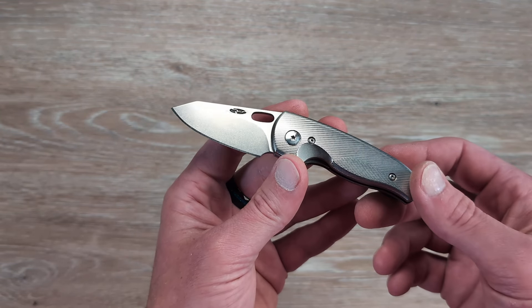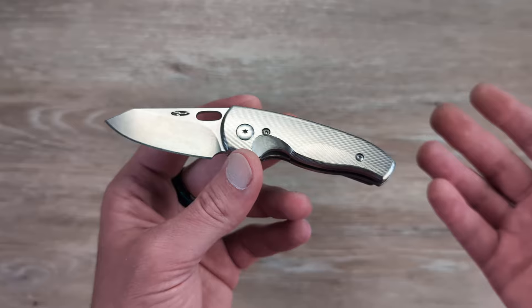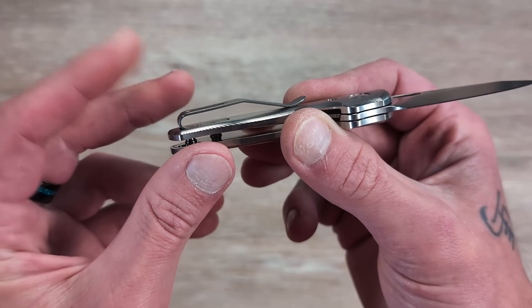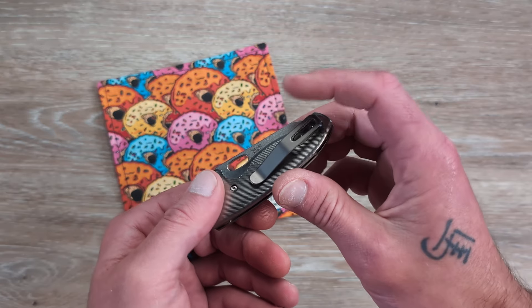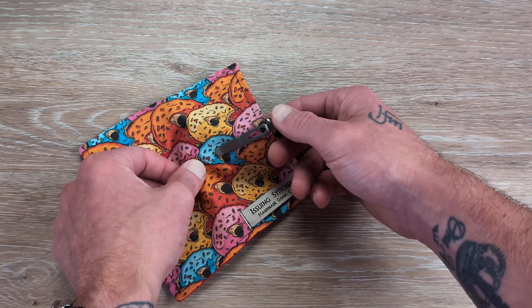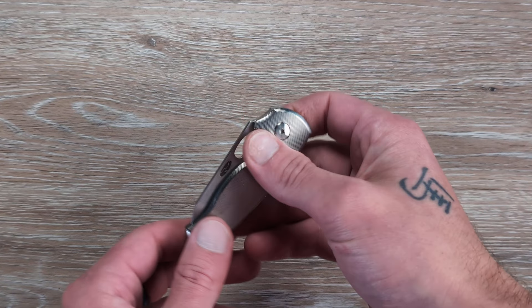They have several different titanium handle options. Some run completely horizontal, this style here is kind of diagonal, and then they have a diamond textured pattern — and there might be others I'm not familiar with. We have their standard deep carry fold-over titanium clip, some of the best pocket clips in the game. I've actually bought a couple of the TRM clips to go on other knives. Let's see what this looks like in the pocket — there will be a tiny bit of that butt end sticking out, but it carries pretty deep with good retention on that pocket clip.